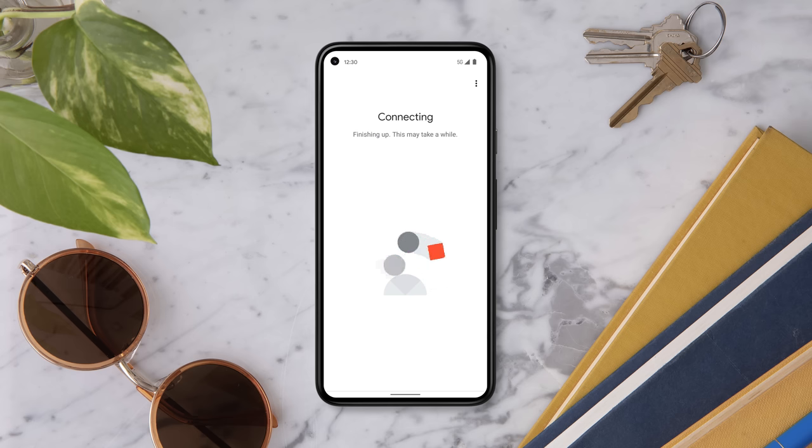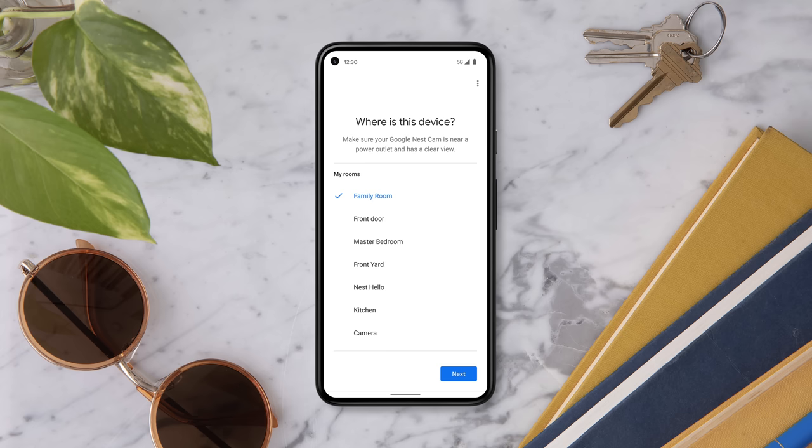You'll select whether you're installing your camera indoors or outdoors. Connect it to your Wi-Fi network, then select the location where you want to set your camera up.